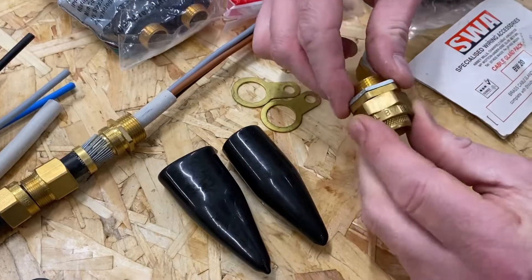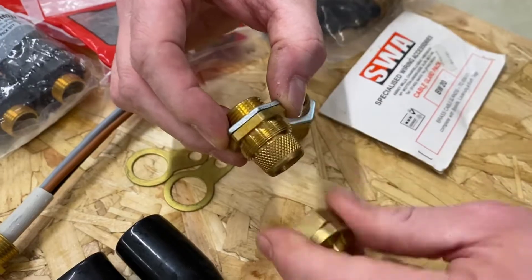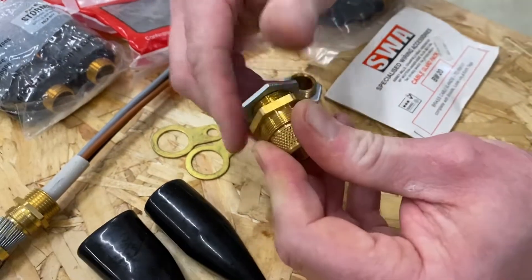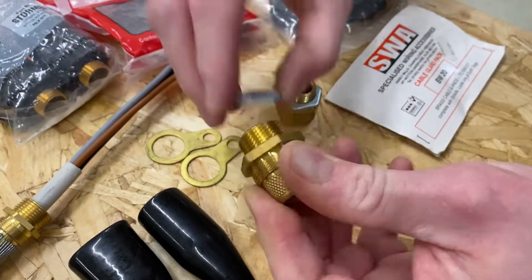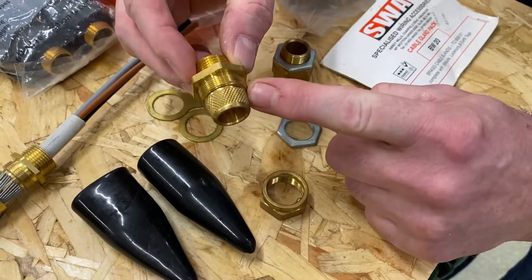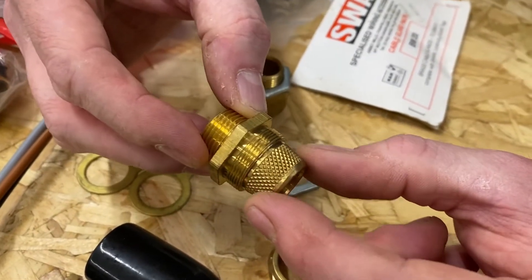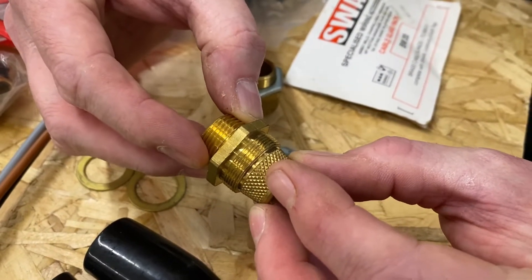We've got our gland nut — I'm going to wind that one off — and then we've got our gland body. If I separate off the lock nut as well, we've got our gland nut, our gland body, and you'll notice this knurling or roughed area here. That's the bit that the armouring sticks into or gets trapped between when we're making it off.